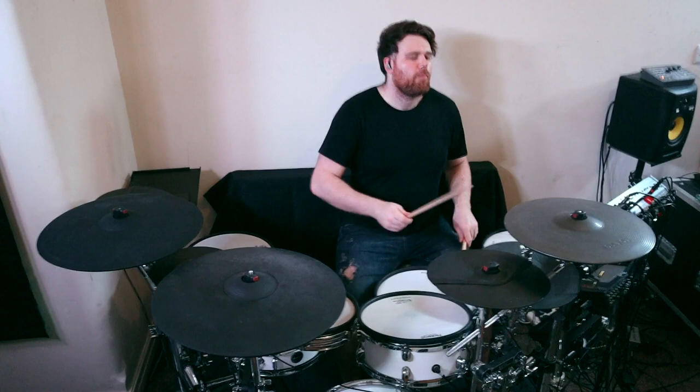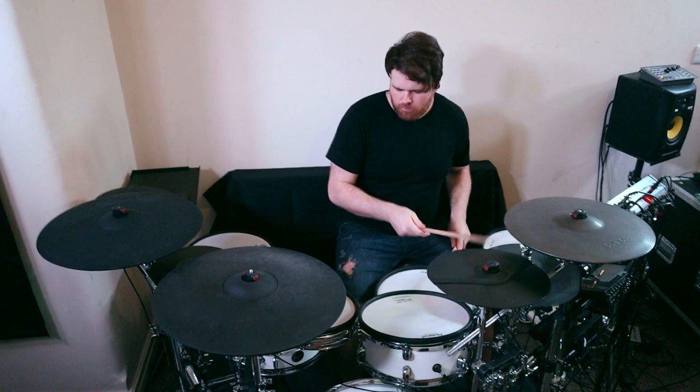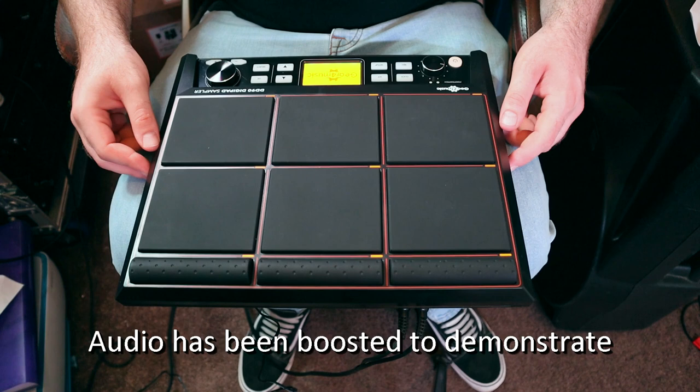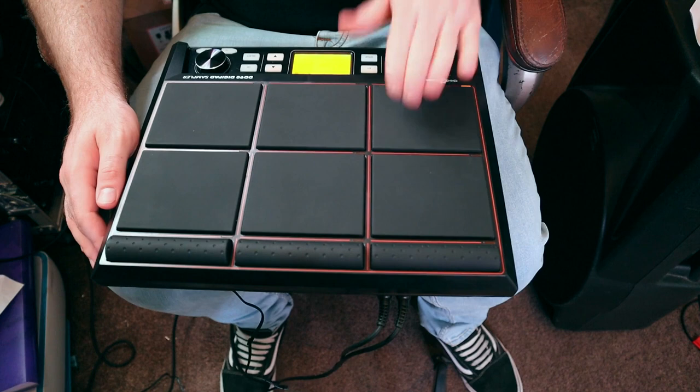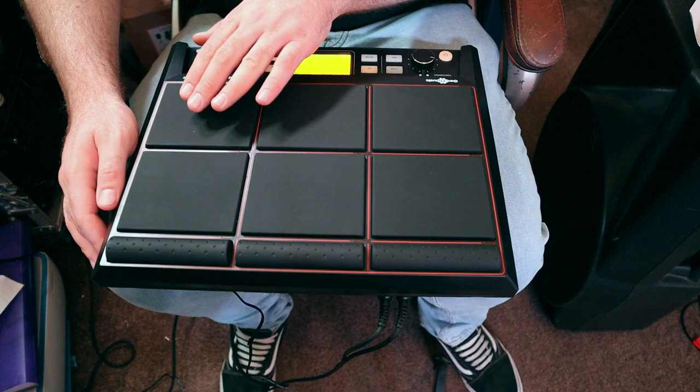Unfortunately it appears that this unit had the same issue. When I first booted it up it didn't seem quite as obvious as it did on the last unit, but it was still present — and in fact I took a recording of that to demonstrate. You're best off listening through headphones to see what I mean. I tried all the same things that I did with the last unit but once again had the same result, and the level of noise just isn't low enough for me to ignore. It's definitely very low compared to the samples themselves, but when recording the outputs or amplifying it through a PA you'd definitely be able to hear it in the background constantly.